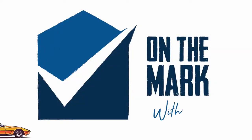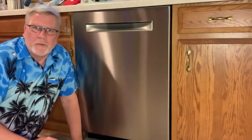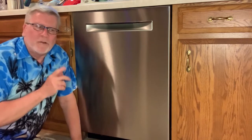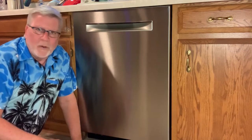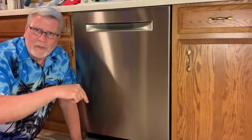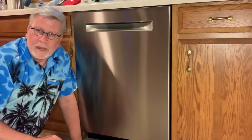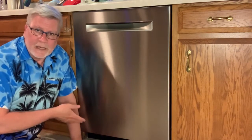You're watching On The Mark with Mark. The first dishwasher we had was a Kenmore — the top of the line, best one they built. We had it for about two years, and we happened to notice that right below in our basement storage room, a bunch of stuff had been ruined because it got wet. We didn't realize the thing was leaking.